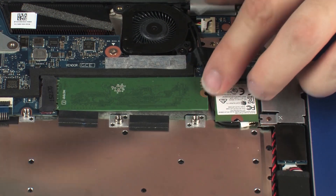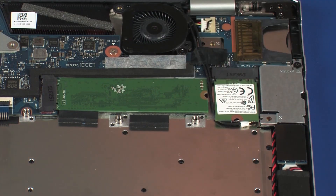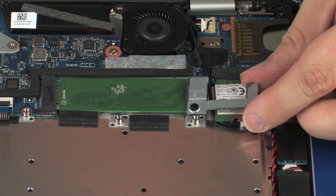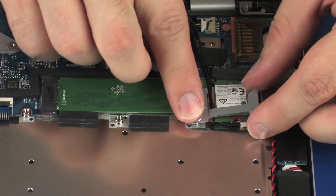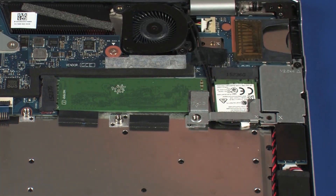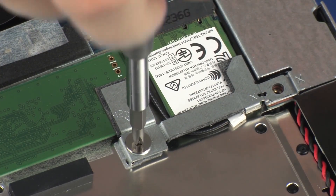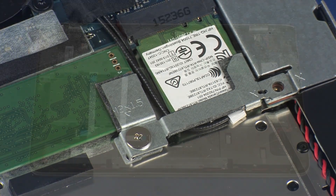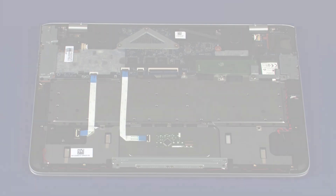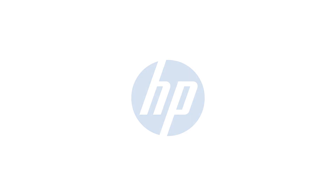Ensure the wireless antenna cables are free from being pinched between the solid-state drive and top cover. Place the solid-state drive bracket into position over the solid-state drive and wireless module. Replace the 2 mm P1 Phillips broad-head screw that secures the solid-state drive bracket to the top cover.